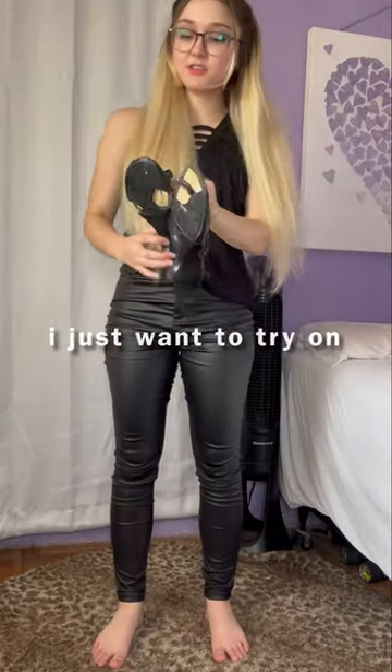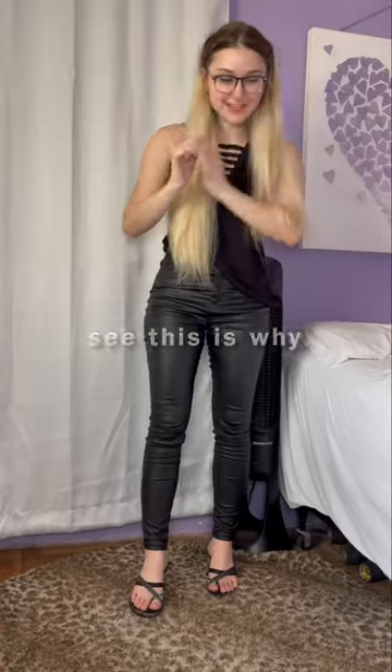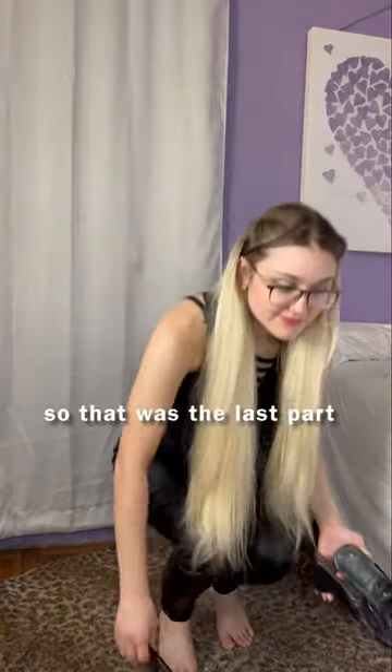We're not done yet. I just want to try it out because it looks like a cute style — the straps on it. I like this. Oh my god, it's falling apart. See, this is why I saved all the broken ones together. It's just a mess. So that was the last part.